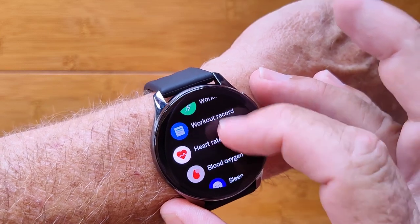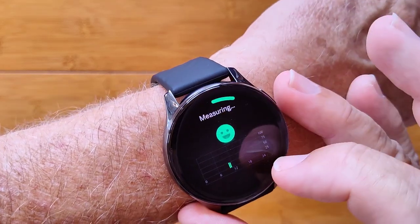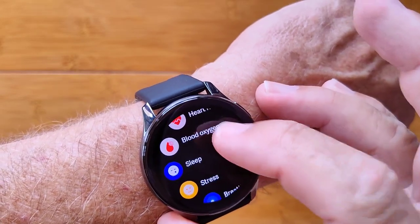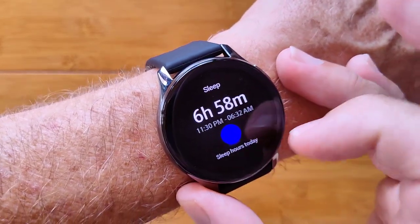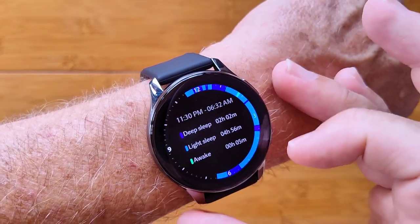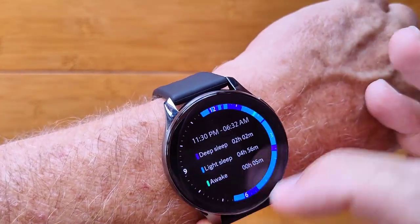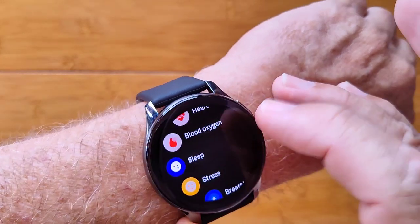You've got workout records. You can do your heart rate and blood oxygen — measuring it right now. Under the sleep section, you get your total time, but there's also a breakdown of your sleep according to the time on a clock. Very unique.